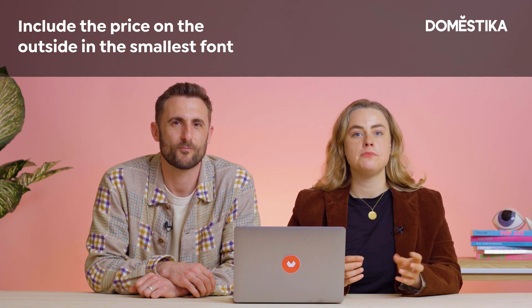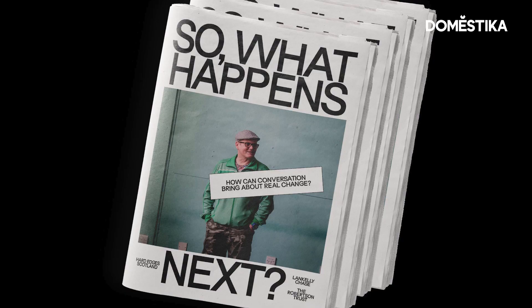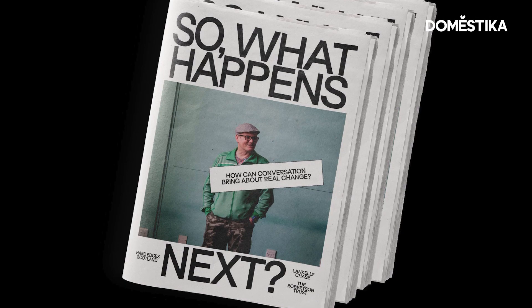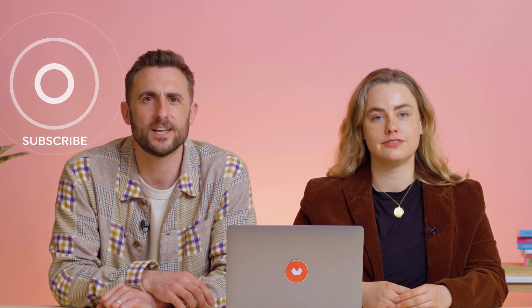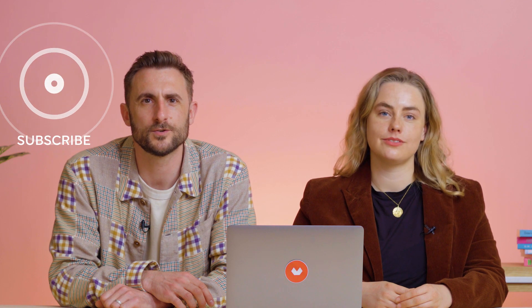We hope you've enjoyed this video. If you have, don't forget to follow Domestika on social media, and if you're interested in editorial design, don't forget to check out our online course at Domestika.